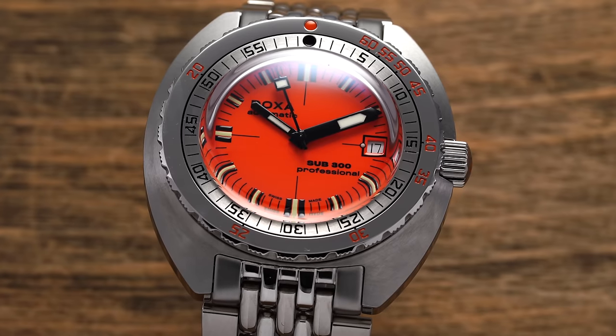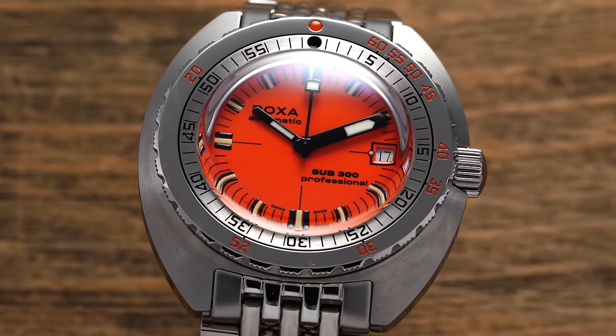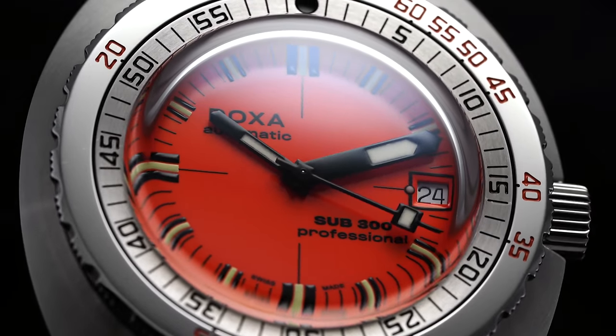When it comes to dive watches with established credibility among actual divers and not just watch enthusiasts, the colorful Doxa Sub 300 collection has to be near the top of the list. Yet despite its diving watch pedigree, it's a watch that among the general watch public is not as recognized as it probably should be. In this video, we'll take a closer look at the classic Doxa Sub 300 and discuss the reasons why to appreciate — and maybe not to appreciate — this orange style creation.